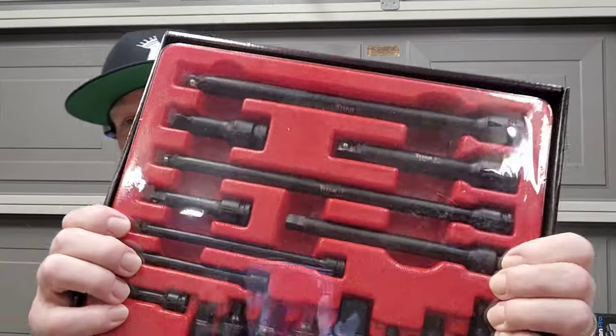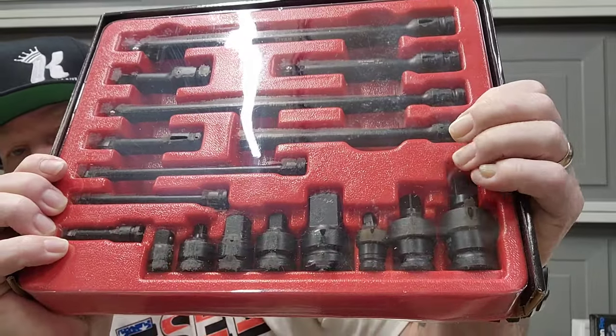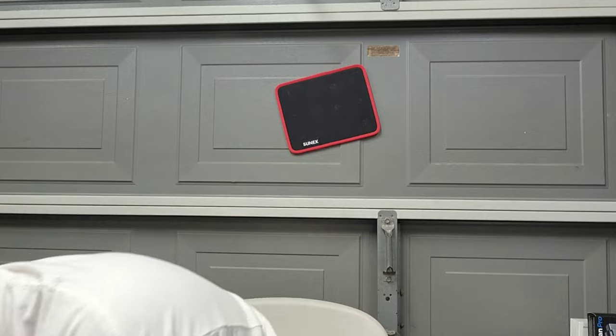I won this from Titan Tools — it's an extension and universal adapter set. I definitely won't be using this since I have a ton of extensions, reducers, and universals already, so this will probably be going in a giveaway.